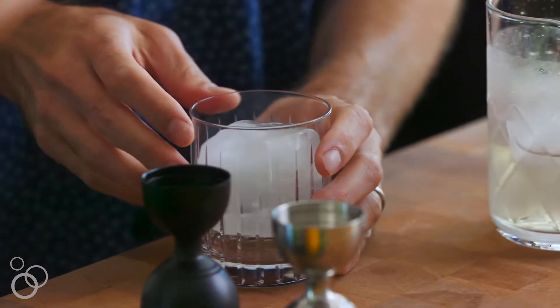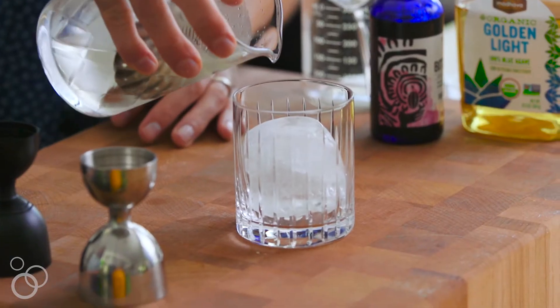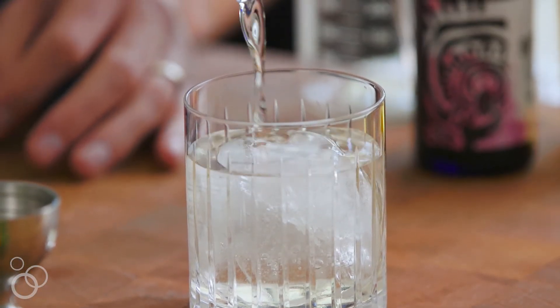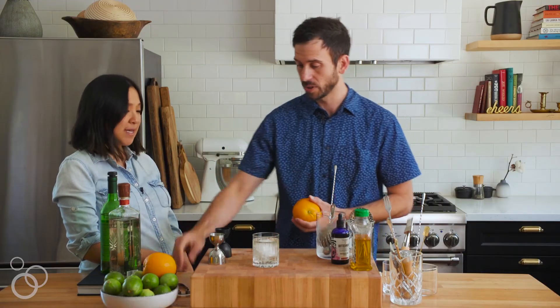A large ice cube will allow for a slower dilution of the drink — and it's fancier, it looks cooler. And that's it, just pour it right over there. And garnish with an orange twist.